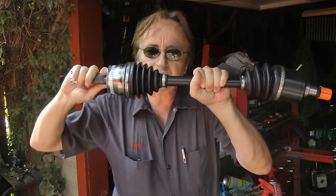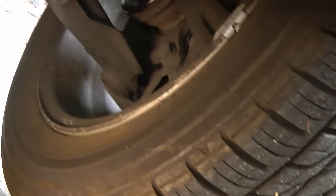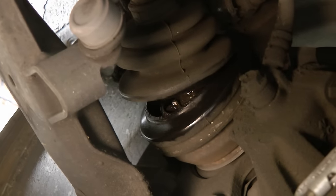When we crawl under and look inside the turner, there it is. The CV boot is ripped, the grease has come out, and now the joint's worn out.